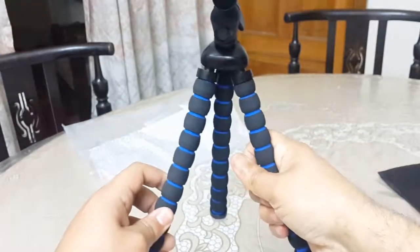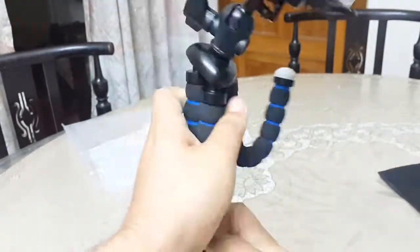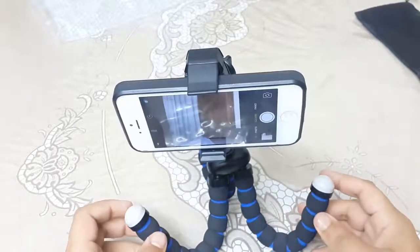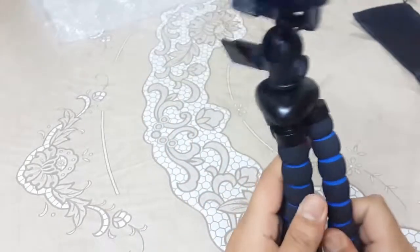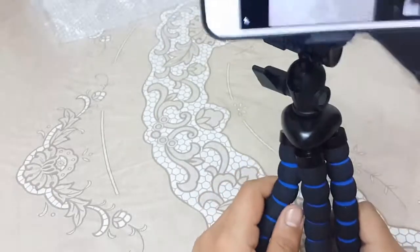This thing is good for playing purposes also - you can bend it. You can place it anywhere you want on anything. So this tripod is latest and has various functions. The main thing is it has a bubble level system.